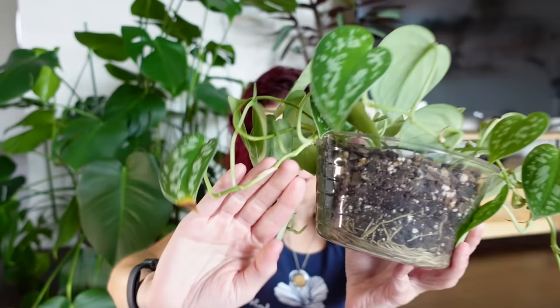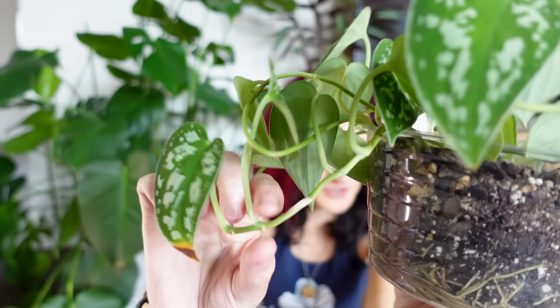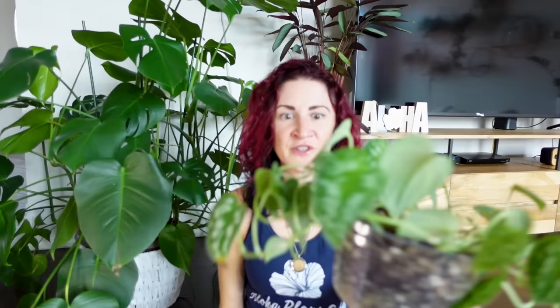They get leggy very quickly. Just a reminder: when we say leggy on vining plants, we mean the amount of space between each node starts to get longer. You can see where each of the nodes are is where a leaf is coming out — here's a node, and here's another node that doesn't have a leaf. If the plant's not getting enough light it will skip a leaf, making it look longer between nodes, and that internodal spacing makes it look leggy and not as full and lush.